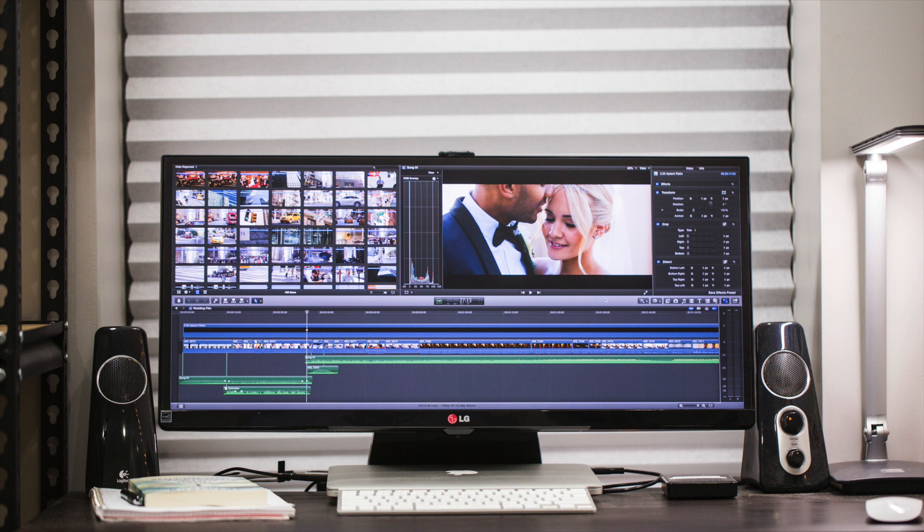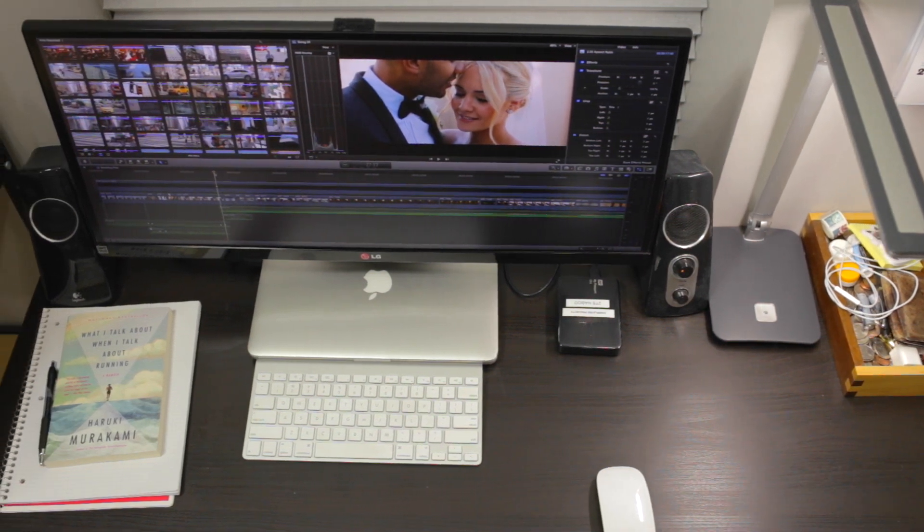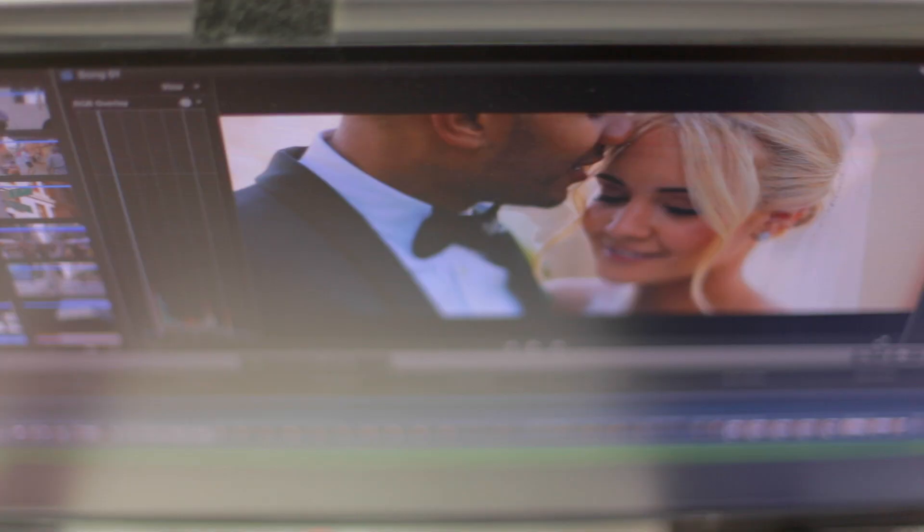This monitor's resolution is greater than full HD, which is 1920 by 1080. This monitor is 2560 by 1080. It gives me a lot of extra resolution on the sides — not necessarily in the top and bottom — but it's definitely great to have those extra pixels.